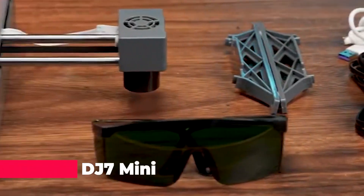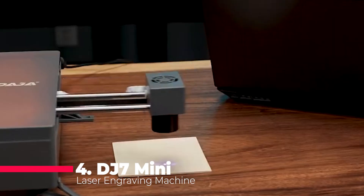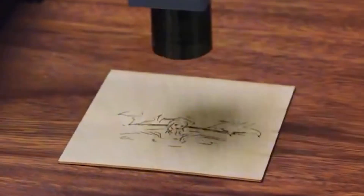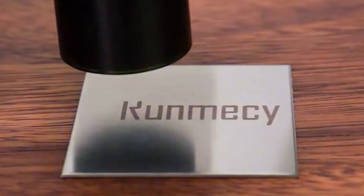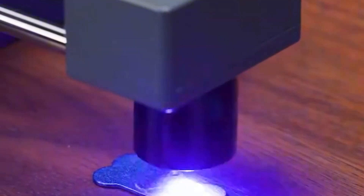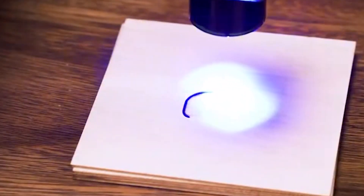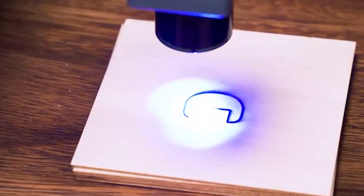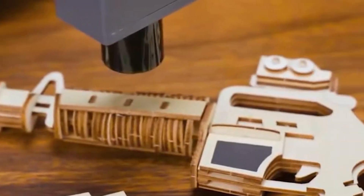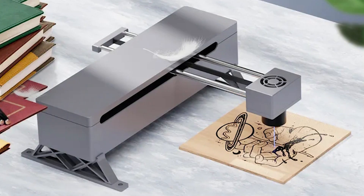Coming in at number 4 is the Daja Laser Engraving Machine DJ7 Mini-CNC Desktop Laser Cutter and Engraver. With its innovative design and detachable features, this machine makes creating masterpieces a breeze, even for novices. Whether you're using Bluetooth, computer operation, or offline engraving, this machine delivers professional results. Its unique track and bottom hollow design allow for maximum flexibility and an engraving area of up to 80 by 80 millimeters.